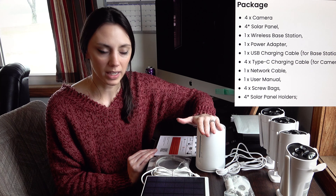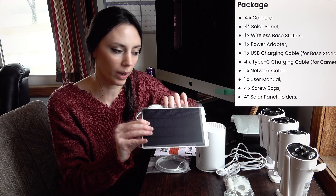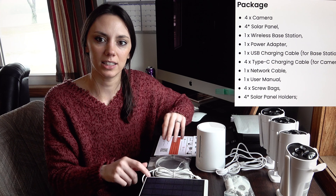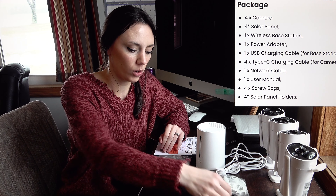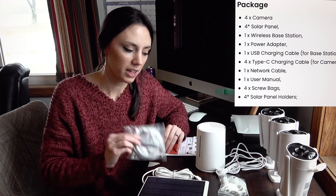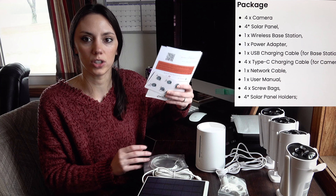I've already gone ahead and unboxed the product. In the box we have the four security cameras, the home base unit, the solar panels that can connect to every camera — each camera has its own solar panel — as well as the mounting brackets for each solar panel, the ethernet cord for the home base unit, and your user's manuals.